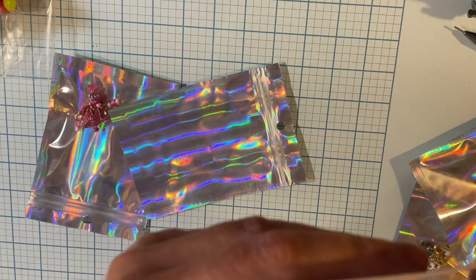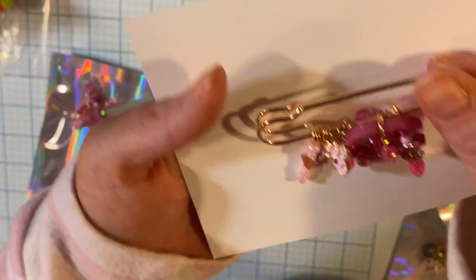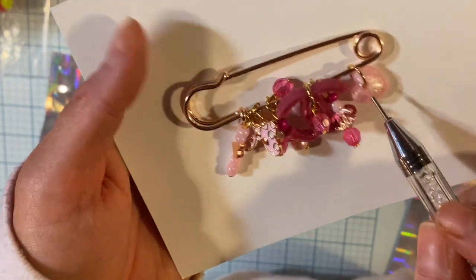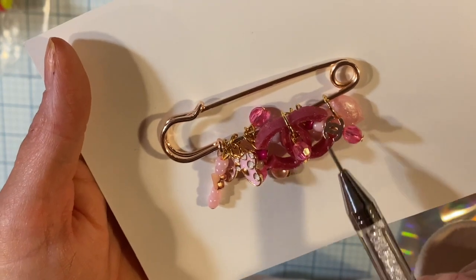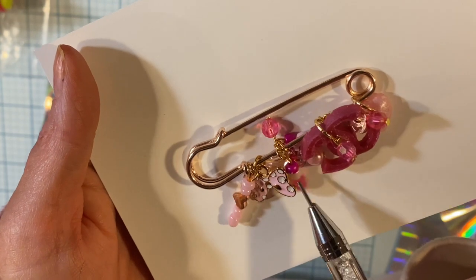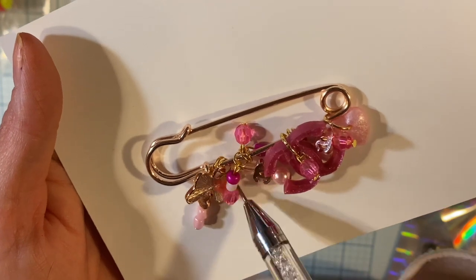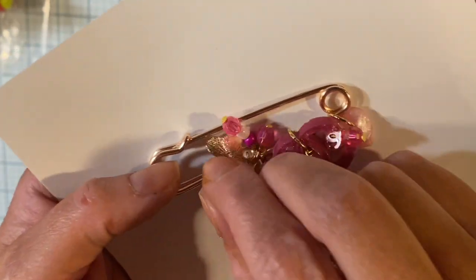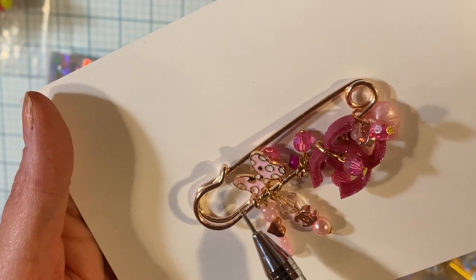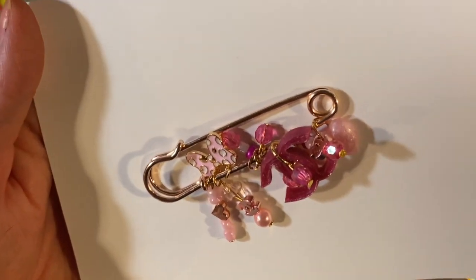This one is so cute too — it has a lot of ding dangles. This one has a resin harp I made, then it has a bead, then a resin C, and then another C under there. Very inspired by you know who. And then a pretty bow — isn't that pretty? This one's rose gold, I believe. I love that, you guys.